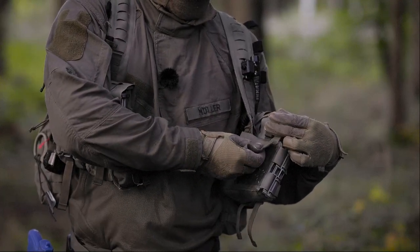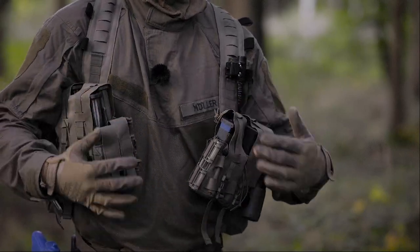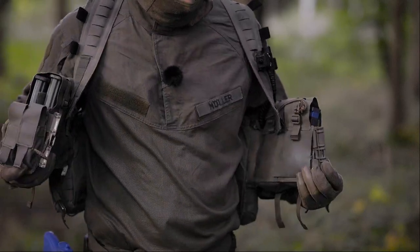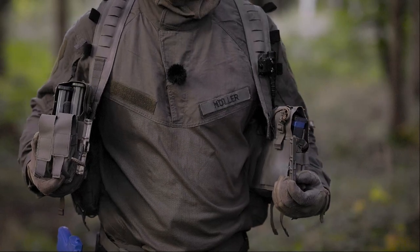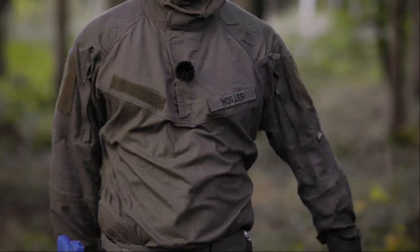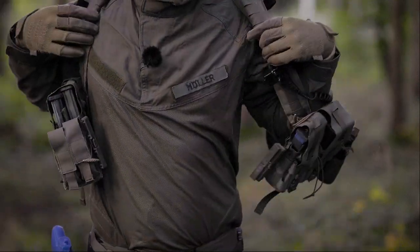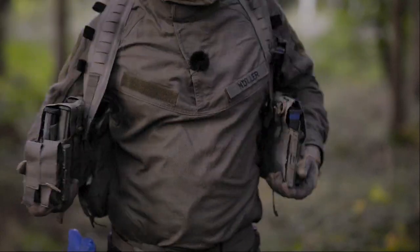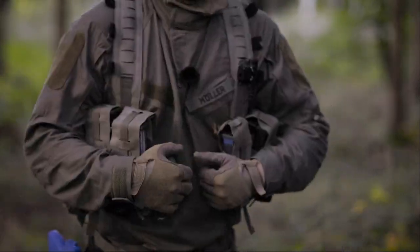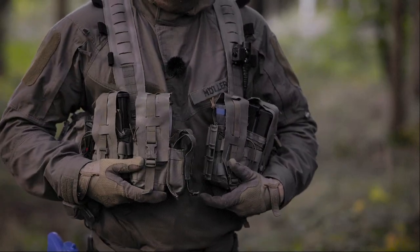If you wear this over a plate carrier, for example, the velcro will prevent the rig from slipping and rubbing too much. The big advantage of a split-front chest rig is it's super easy to get in and out, and when you go prone and lay down you can just open it — it's more comfortable than lying on the pouches.